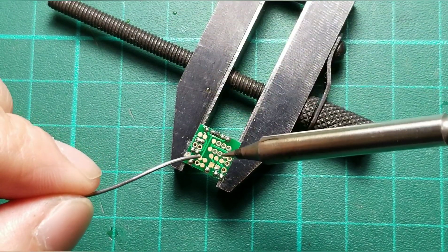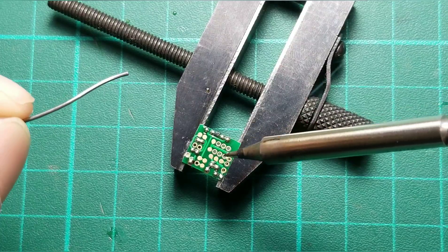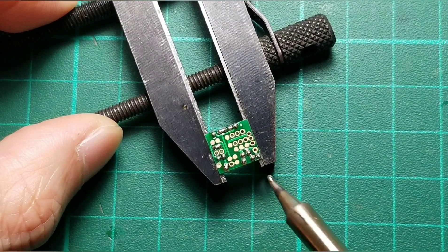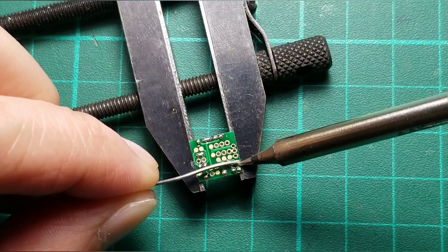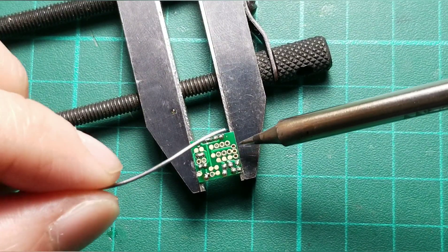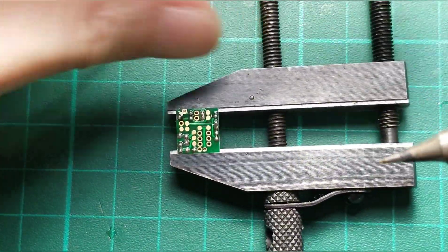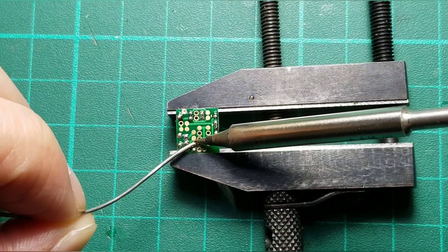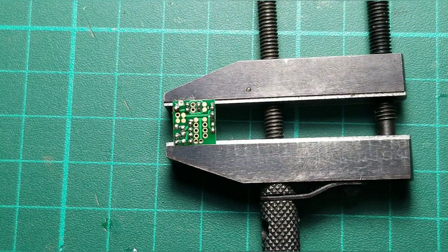The negative for the battery, and the positive for the battery. This is another positive input. This is for the servos. This is for the servo signal — positive, negative. And that's it.